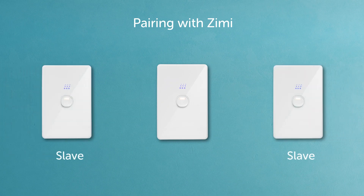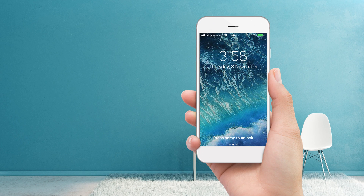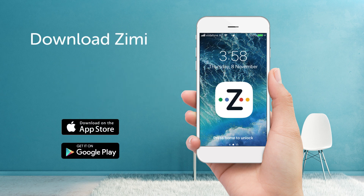Please note that slave units won't work until paired with a master in Zimi. To help with this, I'll hand you over to my better half. I can help you with this. First, download Zimi from your favourite app store.